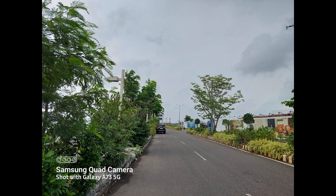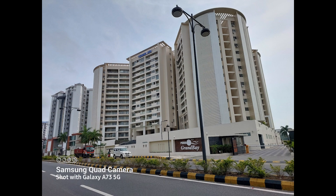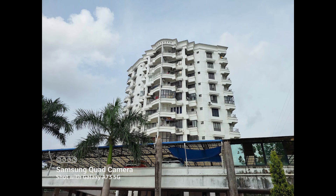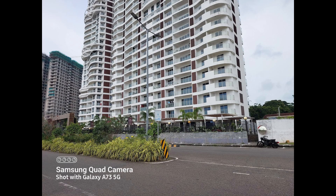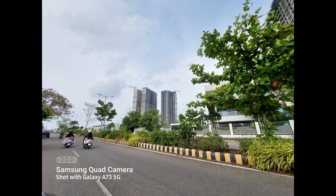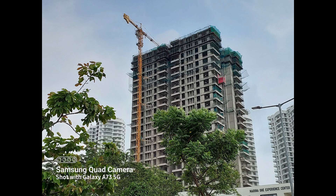In terms of daylight conditions, the Galaxy A73 delivers great images which are sharp and detailed. The colors are done well with no saturation issues — they are bright and vivid and at the same time look mostly natural. The sharpness levels are good, which is evident when you pixel-peep. The dynamic range is also good. Overall, we like the quality of the daylight shots, and it is probably one of the good smartphones in this price segment offering good overall quality.